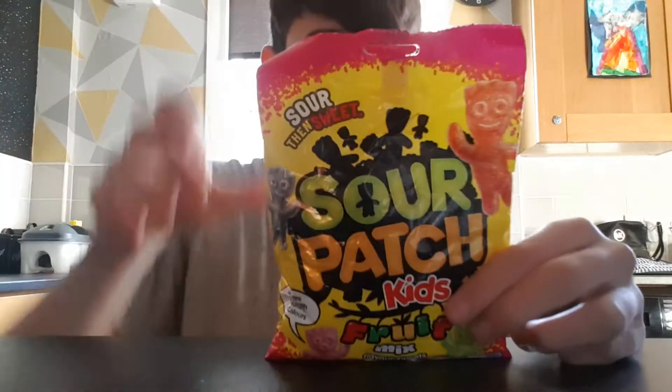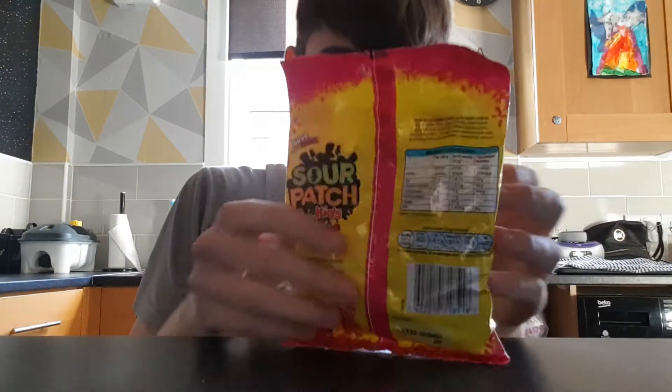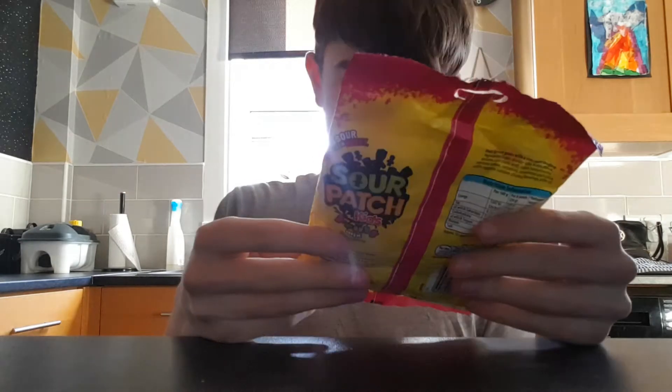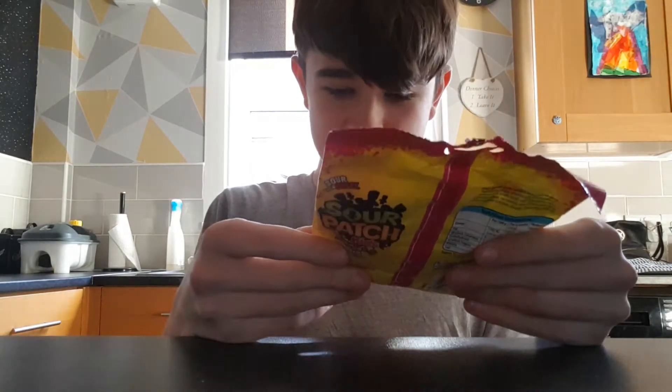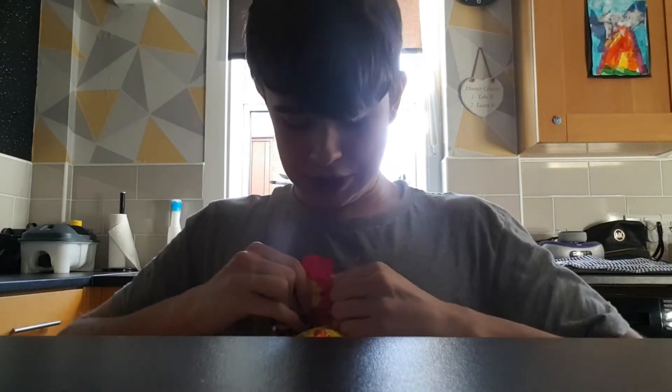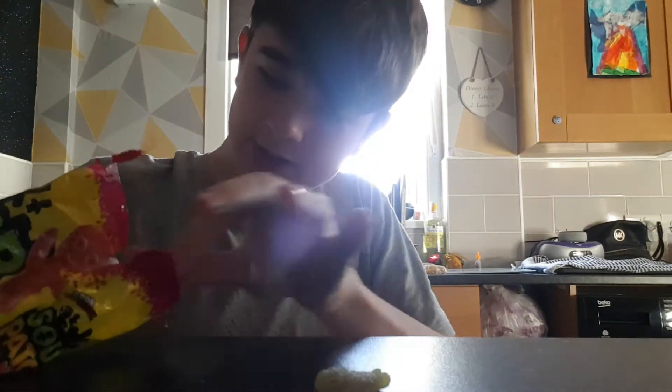Hello, welcome back to another YouTube video — sorry about the light, indoors in the kitchen. So today we're doing some Sour Patch Kids fruit mix. They're made with natural colors and flavored sweets. We've done the Kirk ones before and now we're doing the original. We've got green, red, orange, and black.